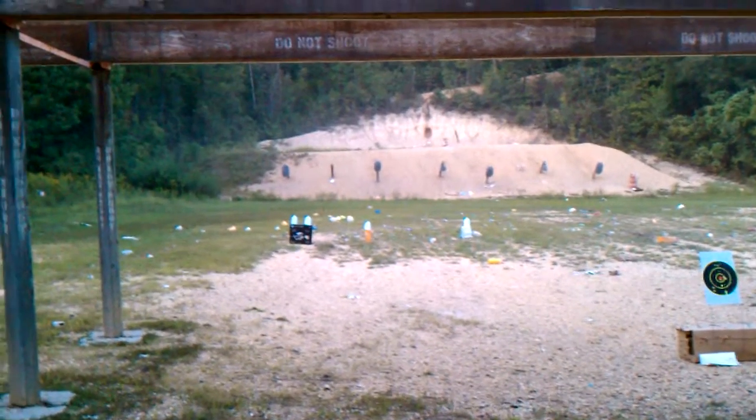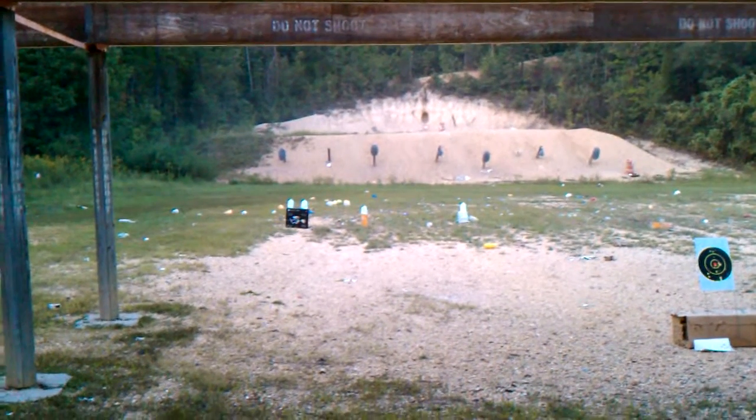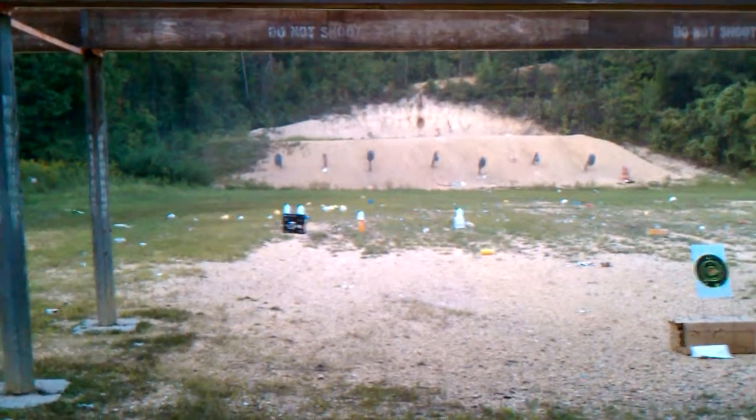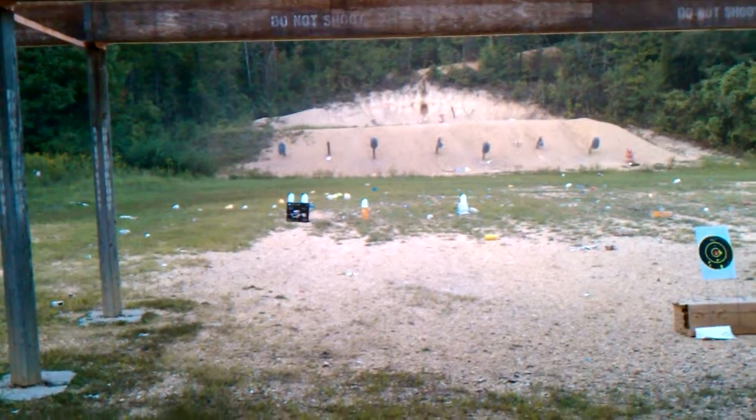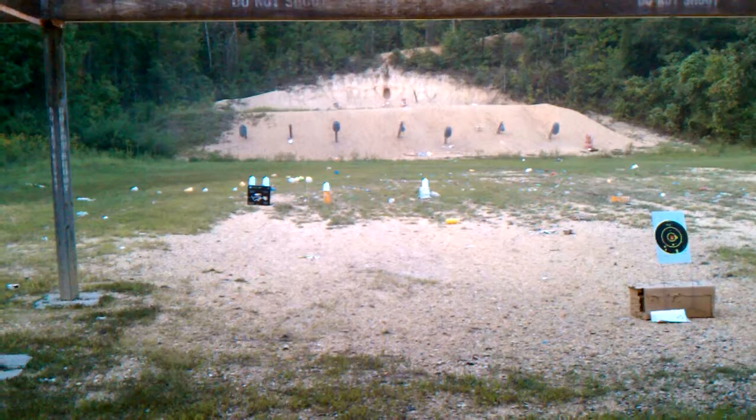All right Keith, fire when ready. We're going to shoot one with the .223 AR-15 and then with the .458 SOCOM.